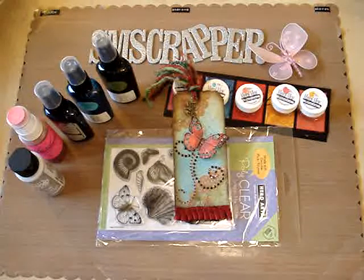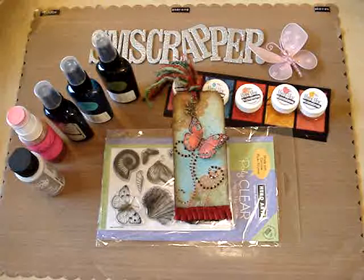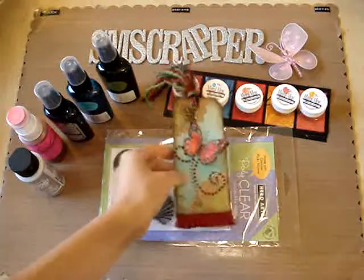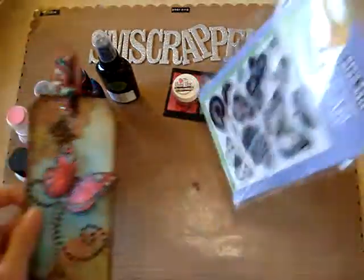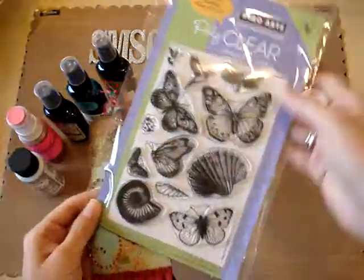Hi everyone and welcome to another SM Scrapper video. In this video I'm going to show you a tag that I made for my friend Krista. Hi Krista! I made this tag using again this clear stamp from Hero Arts. I'm just in love with this stamp set.